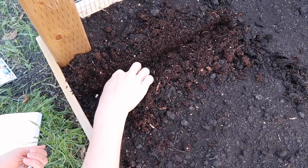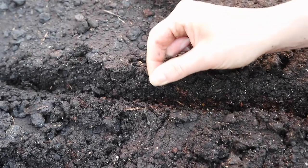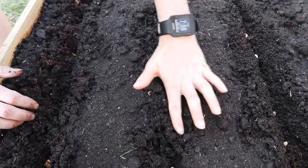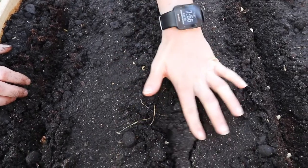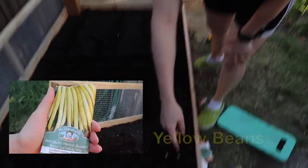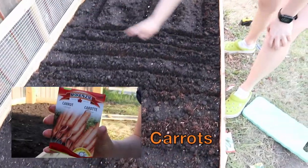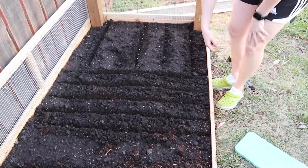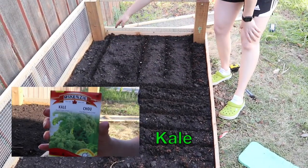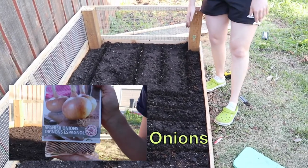When it was finally time to plant my seeds, I followed the measurements on the back of the seed packaging. The packaging tells you how far apart to put the seeds and how deep. Once I was done planting, I lightly watered them. I have yellow beans, green beans, five rows of carrots, one row of kale, two rows of zucchini, and the last row of five onions.